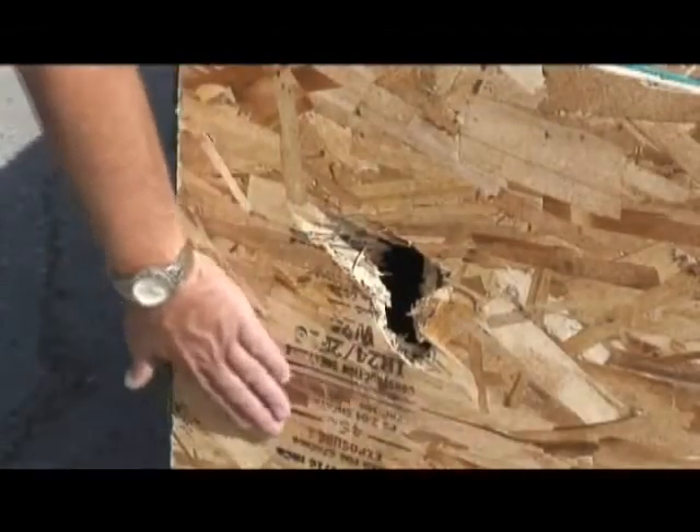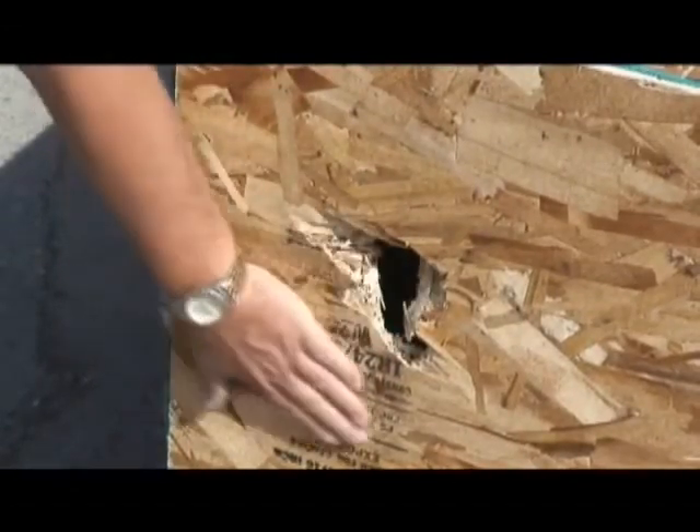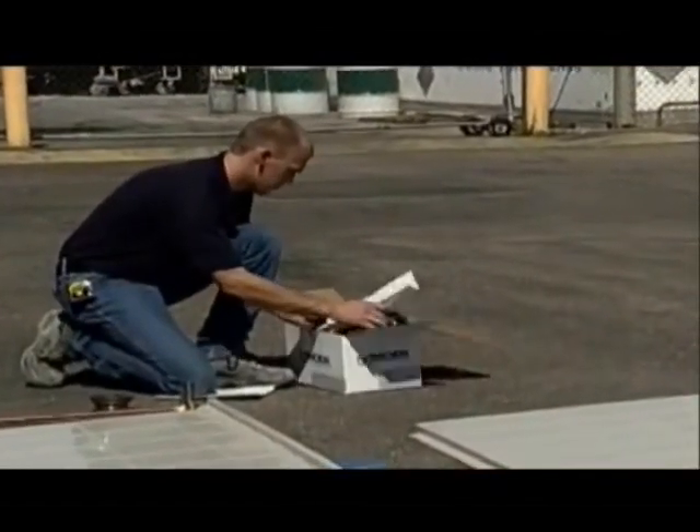Best Bath makes this very easy to do, as you can see here. If there is damage, file a claim with the carrier. Be sure to check all of the smaller parts contained in separate boxes.